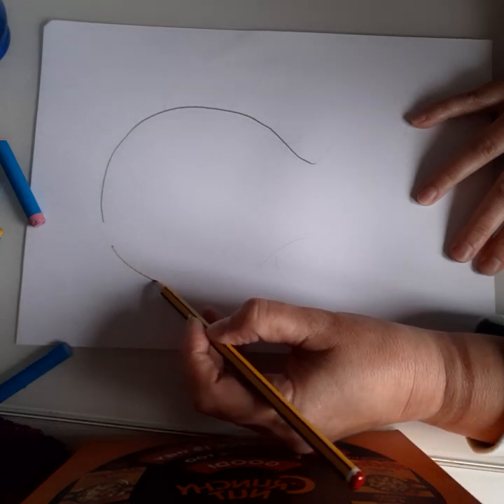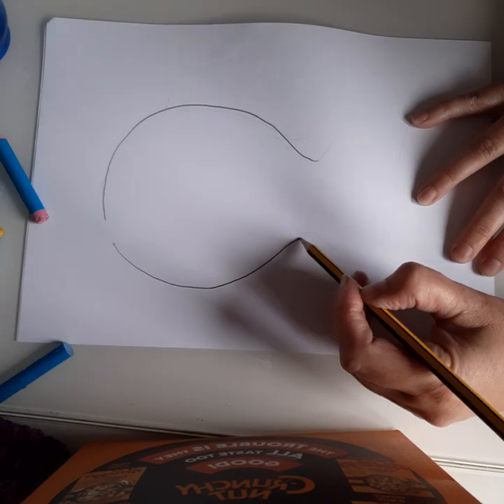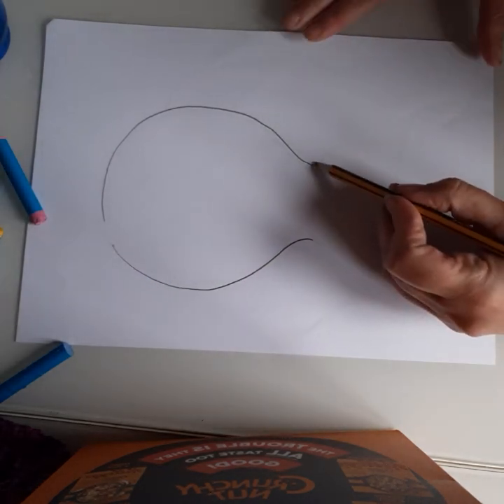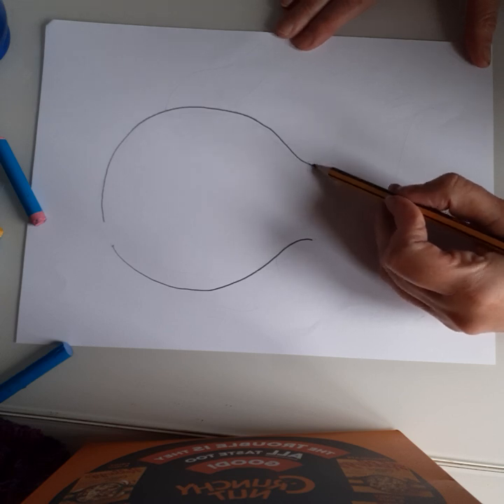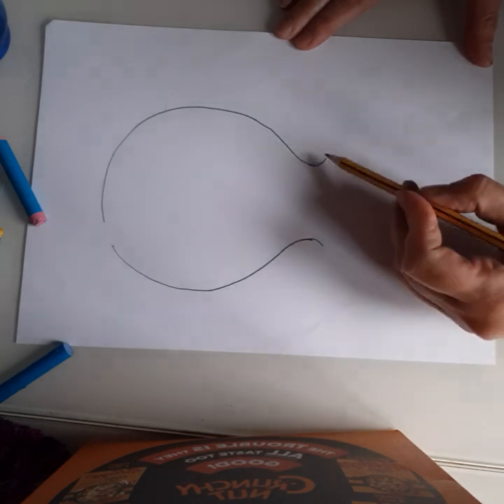We're going to finish that all the way around and bring that back to the middle, leaving the gap there. Then we're going to come up through to a gentle happy face and a sad face for the tail.